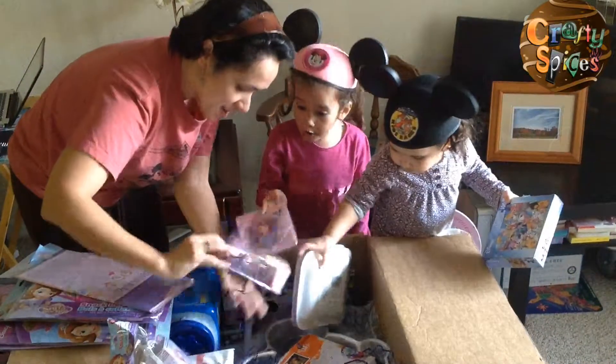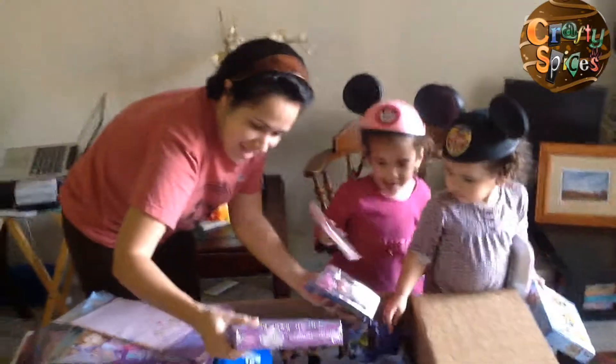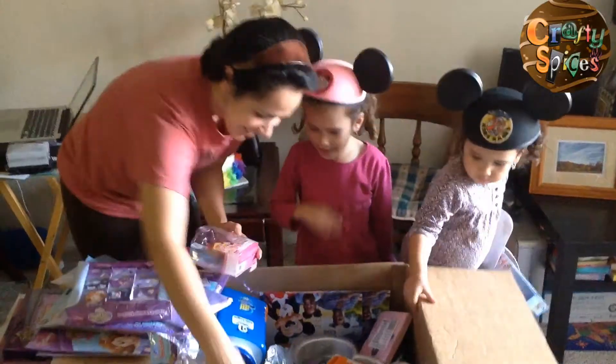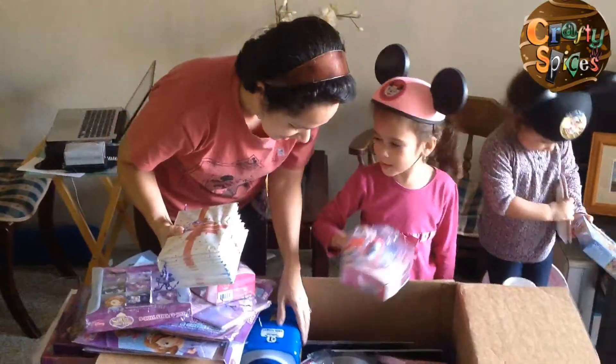We have tea! We're going to have a tea party! Oh, tea party! I want a sticker set. I very like this. Big stickers — just like you love. I want stickers. I love this. What are you doing, little bit? I want stickers. Okay.